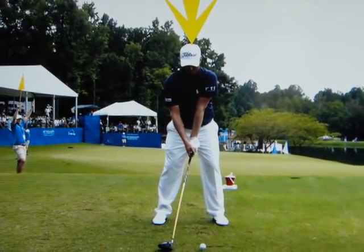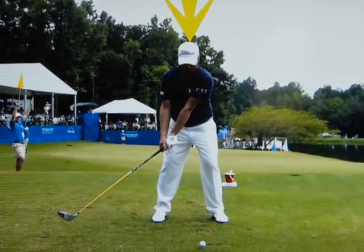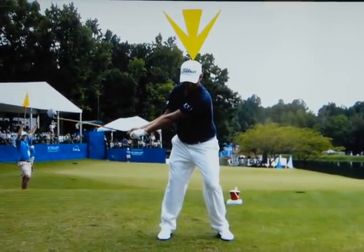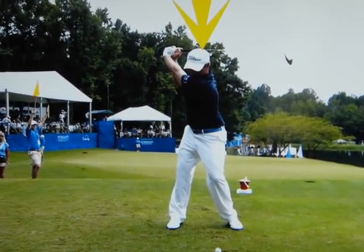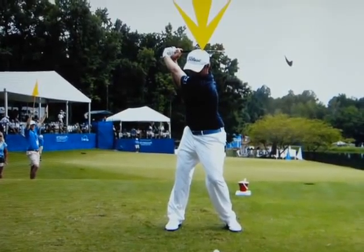Now normally Webb liked to turn his shoulders a little too flat, and that would cause his head to slide to the right in the backswing. But he's been working very hard to turn around a fixed pivot point with his head. Look at how beautifully he just turns around that little button on the top of his cap. Excellent position at the top of the backswing. Now as he starts...